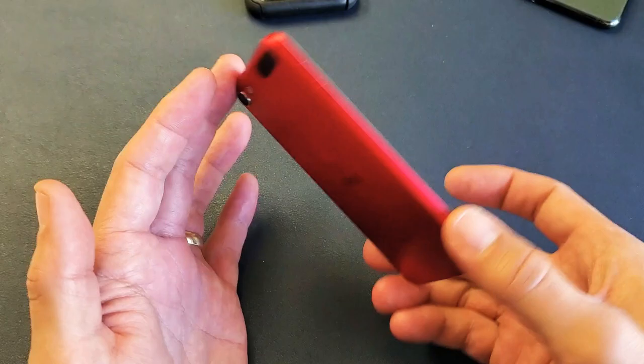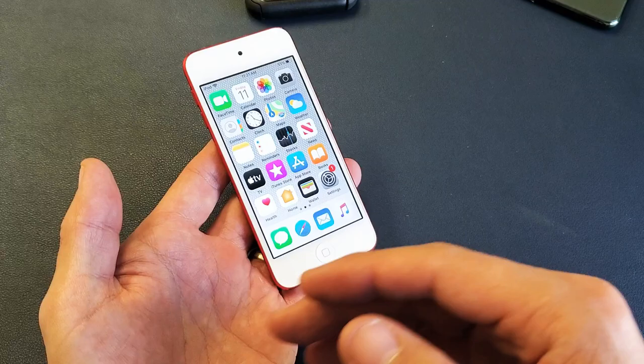Now the thing is, this is an iPod Touch 7th generation. If you have an iPod Touch 6th generation or prior, it's going to be a little bit different method.